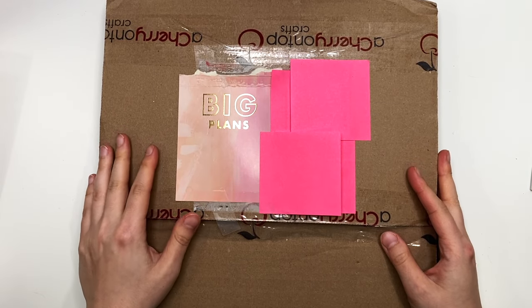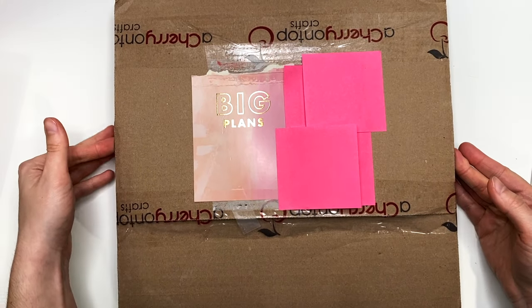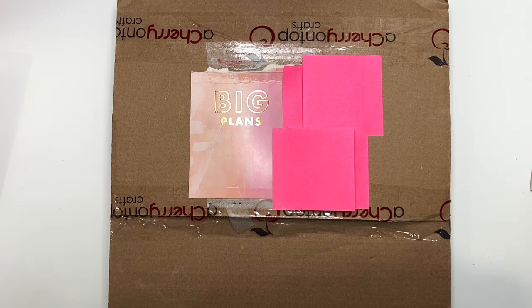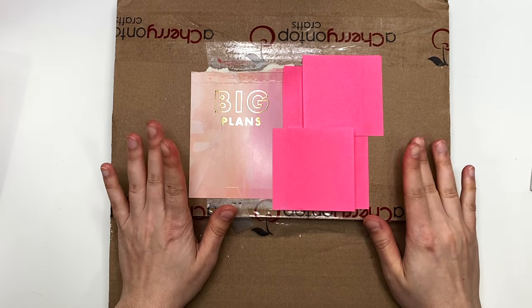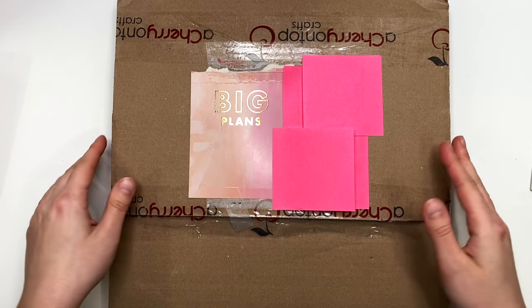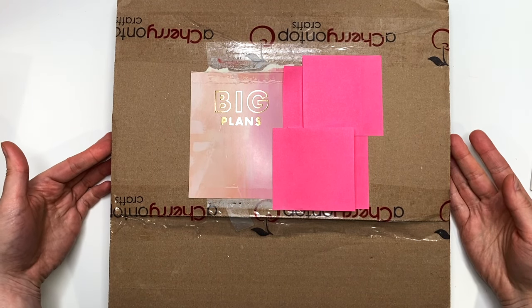Hey guys, it's Carolina here from Carolina's Crafts, and welcome back to my channel. In today's video I wanted to share with you guys what I got from A Cherry on Top — it's like a scrapbooking kind of store. I'm gonna have everything linked down below that I got.